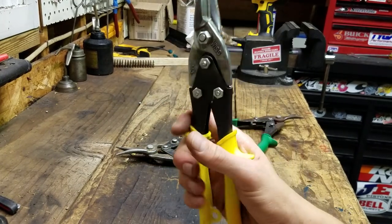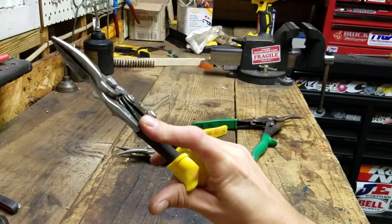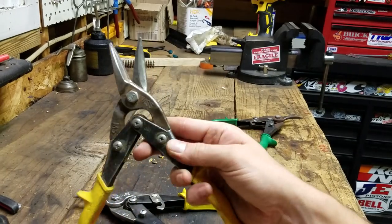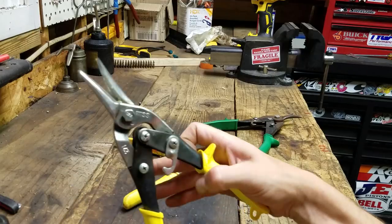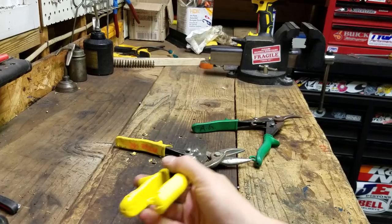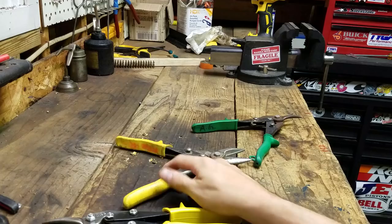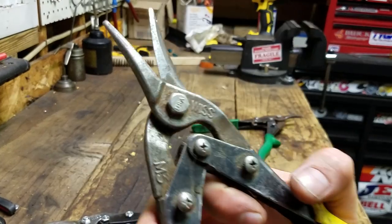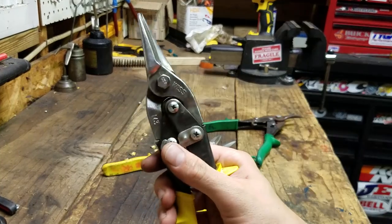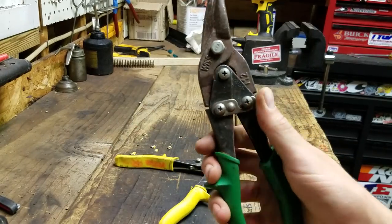They've got good ergonomic handles with these little stops that keep a good firm grip on them. These are 15 years old and still rock - I just beat them up too much and broke the little latch off. This new one does have a different design - the latch actually hooks on a lot better than the old style. It's still got USA on the nut, but the latch design is a little bit updated.